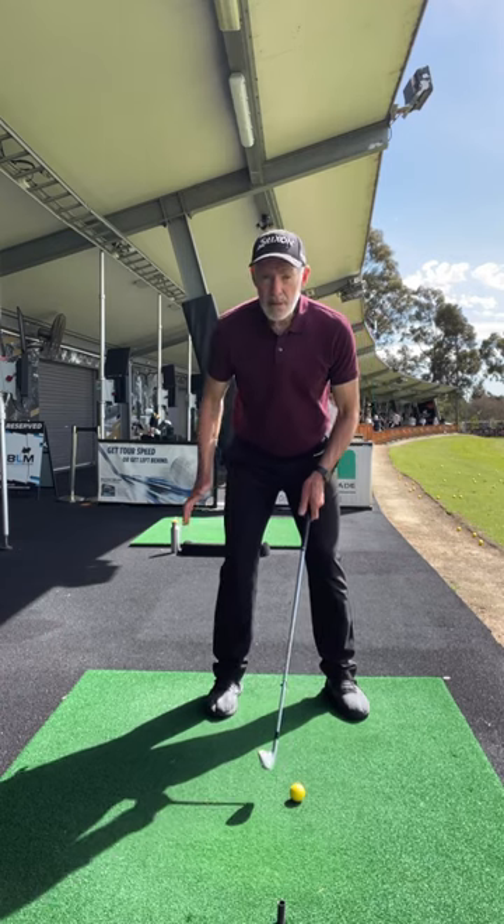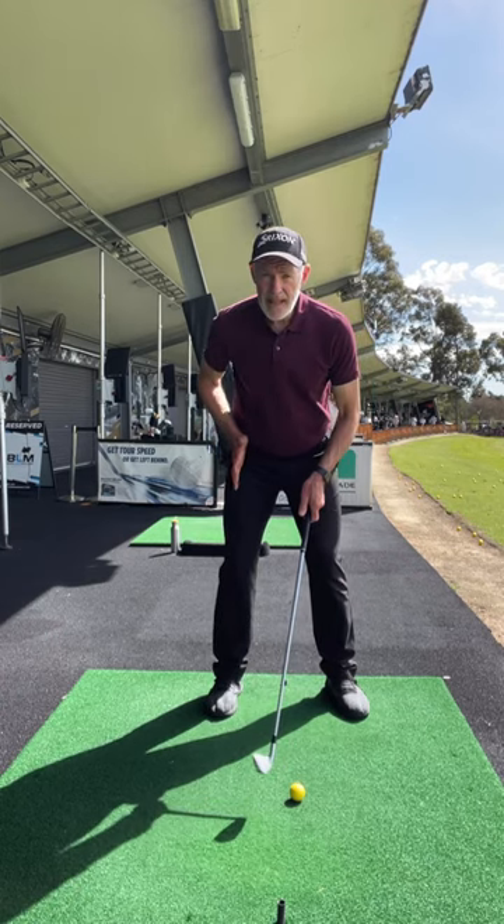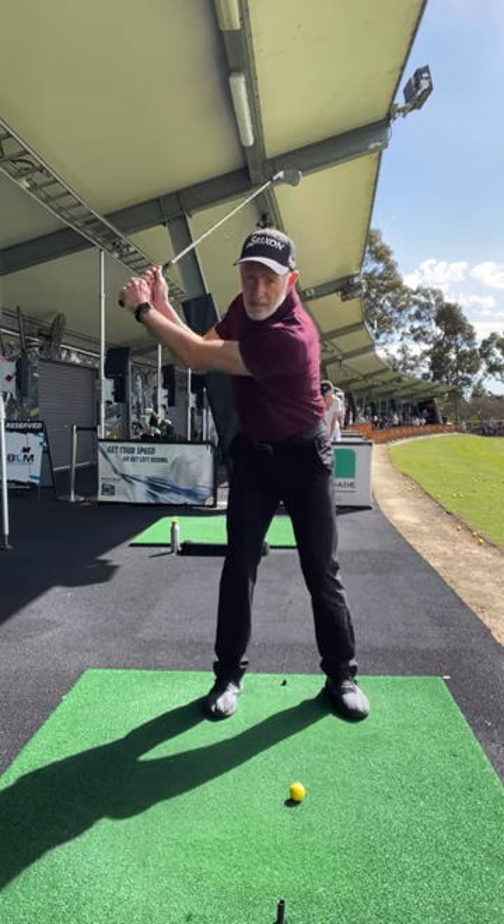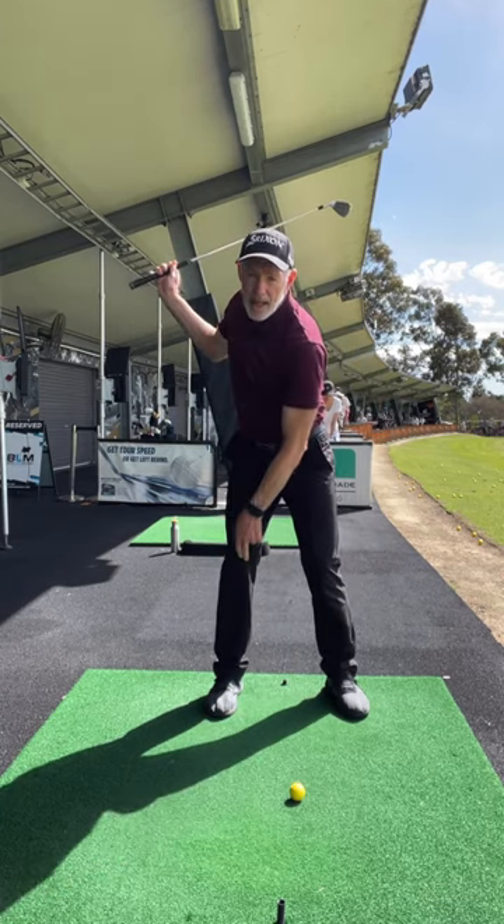Here's a checkpoint. When I swing back, I want to keep the leg fairly stable, so my knee's pointing out over my shoe. When I swing the club back, my knee is still pointing out over my shoe.